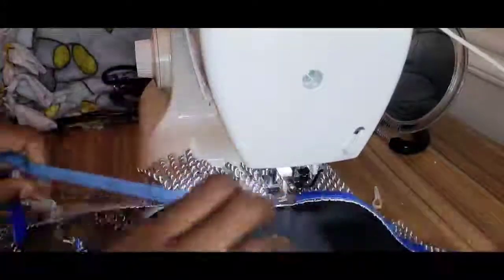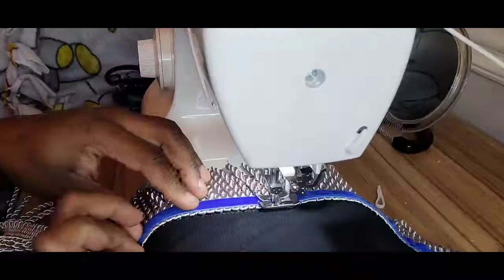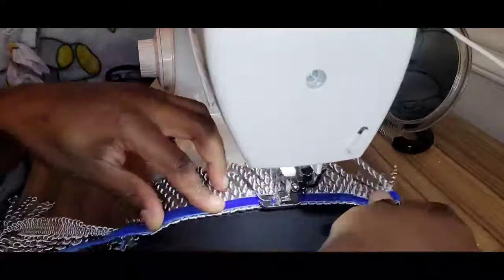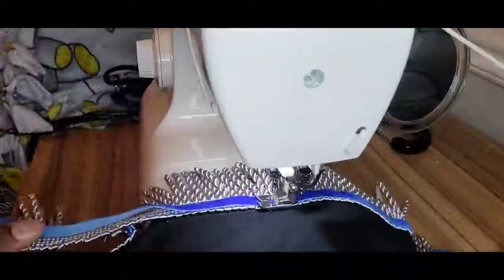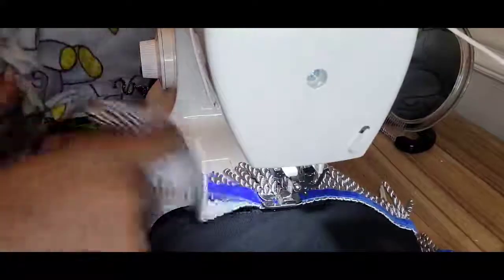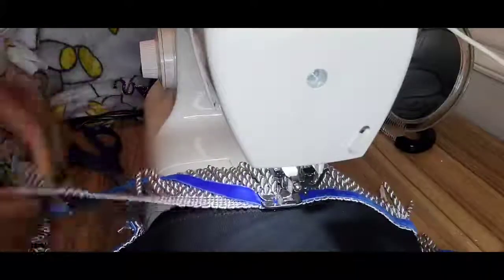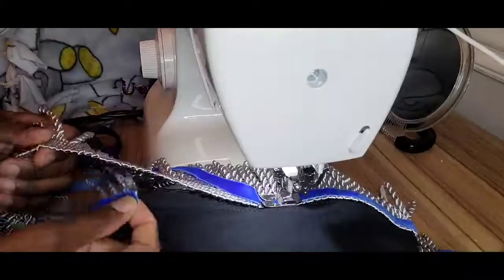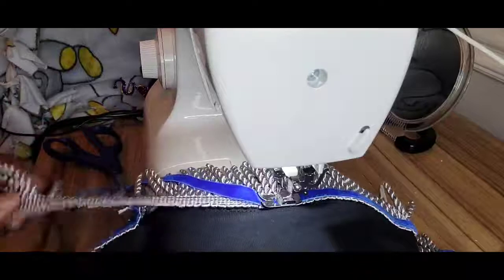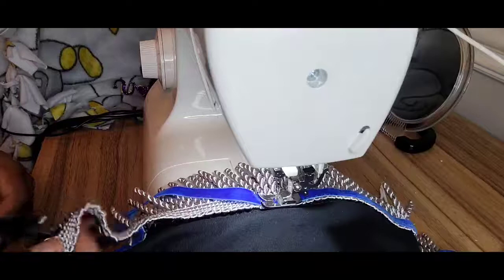We're almost done, almost at the end. When I get to the end, I don't go all the way up under there because it's hard to cut and seal. I'm going a little bit further than where it's ending right here — I always overlap it to make sure it's continuous.